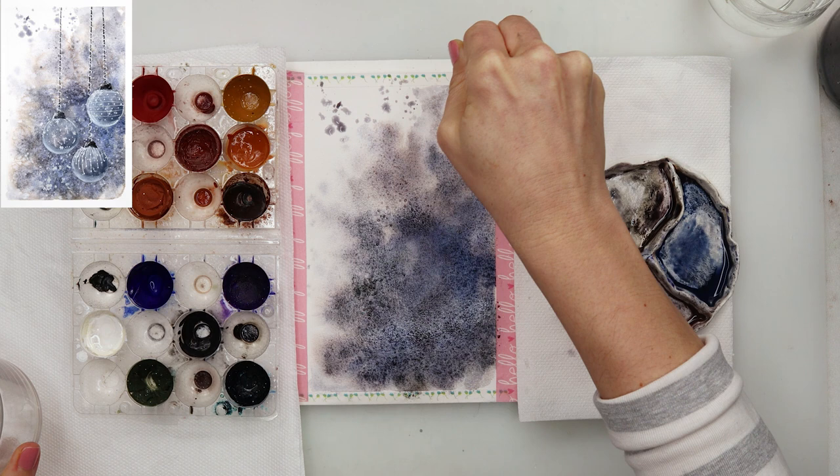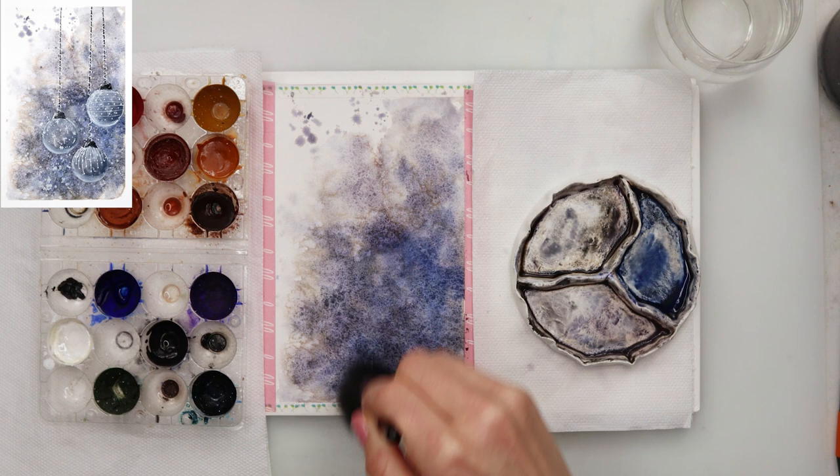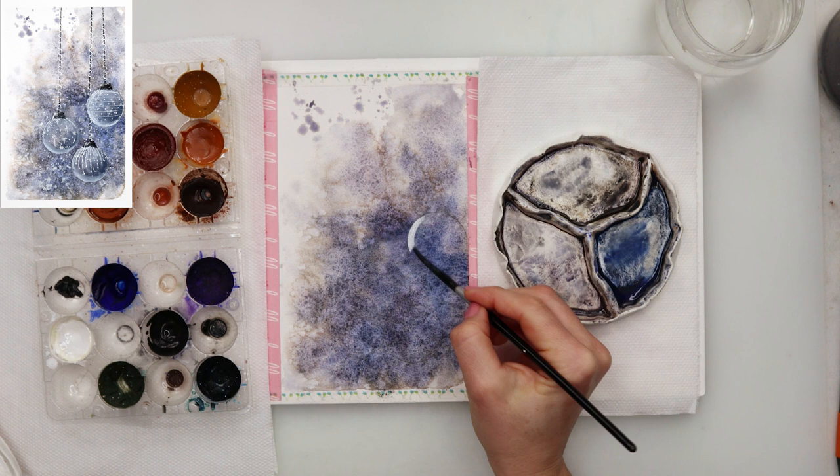I'm not using a lot of salt, just a little bit, to get this beautiful subtle effect — and I do love it, as you can see now that it's completely dry. When you use salt you have to leave your paper to dry completely afterwards. Don't use a hair dryer because it won't be the same; leave it to dry naturally so the salt does its magic.